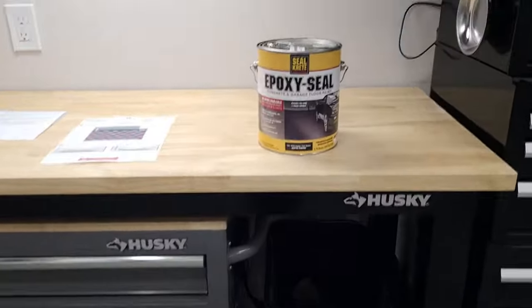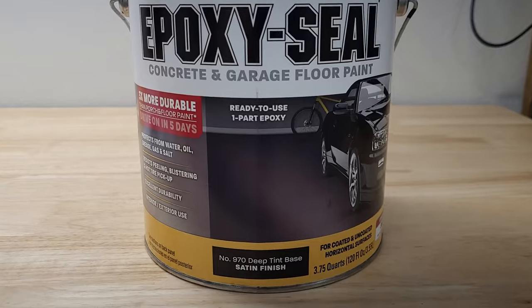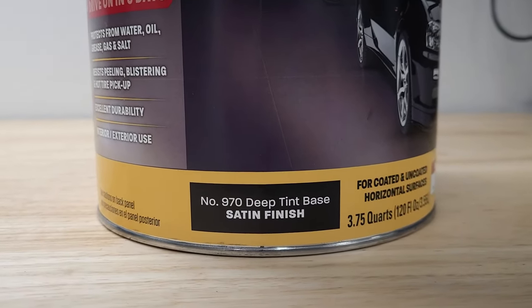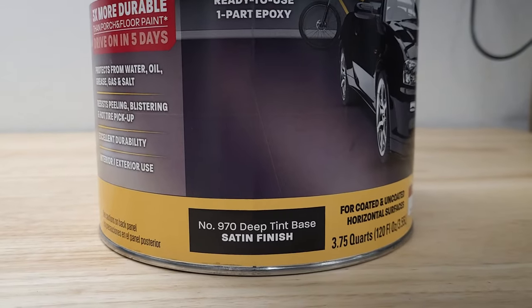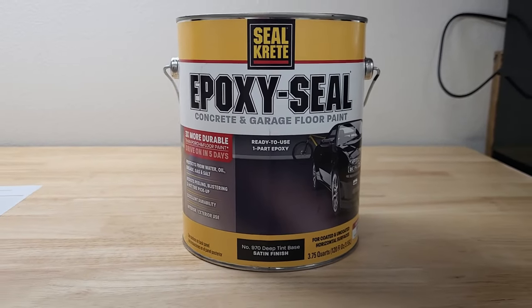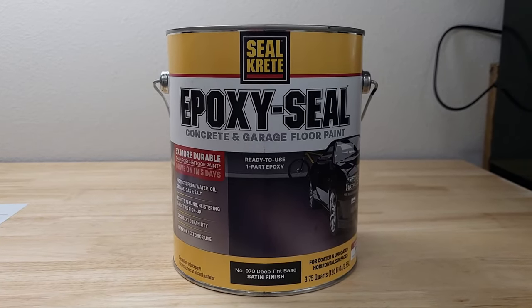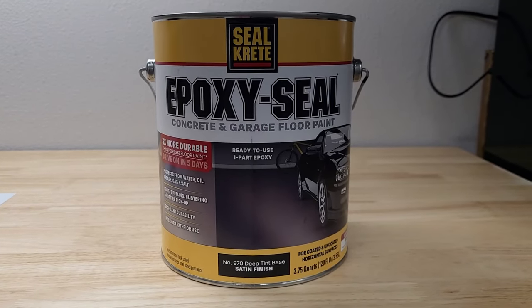The product we used is Epoxy Seal — this is just a one-part epoxy paint. It's not a true epoxy, but it adheres well to concrete. What we used is their deep tint base, which allows you to tint the paint to any color you want. In this case, Epoxy Seal had a black tint color code. We purchased this from Lowe's and they had all the instructions from Epoxy Seal; it was no additional charge to have them tint it. So we had them do that and started painting around the base.